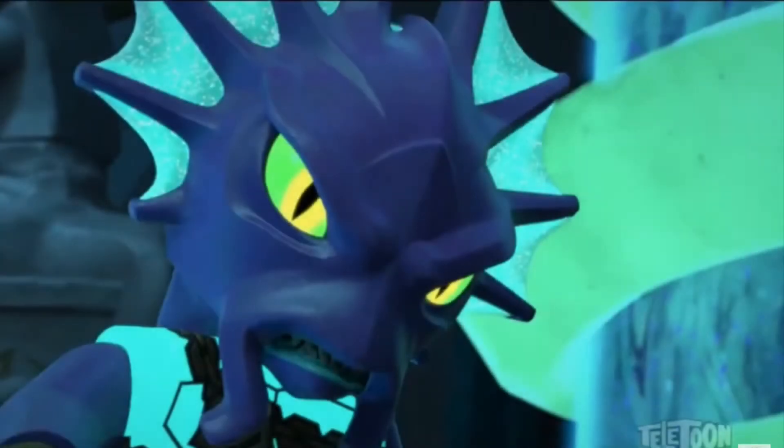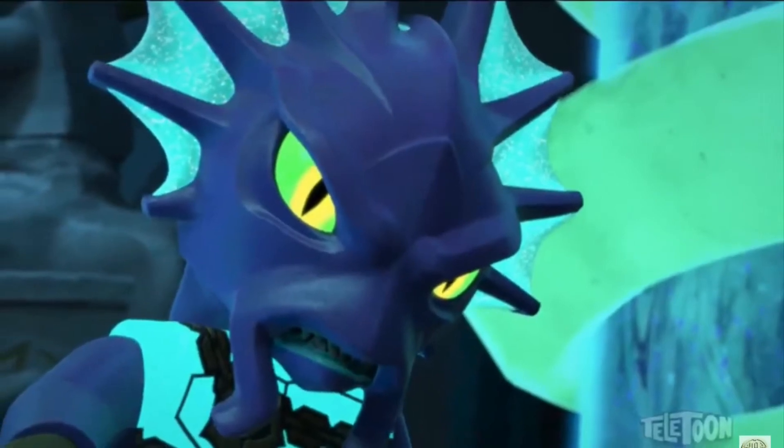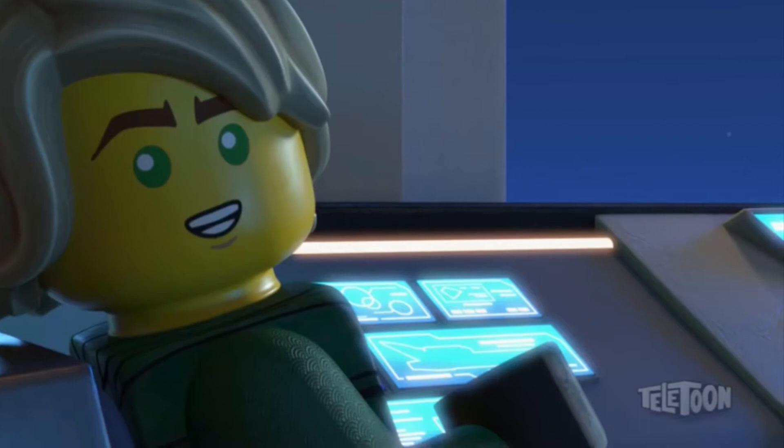Hey guys, how's it going? It is the Lego Bro here, welcome back to another video. I hope you're all having a fantastic, fabulous day. In this video I have something a little bit more exciting than my other videos — well, at least for me it's exciting. So recently I have found a brand new way to watch Lego Ninjago Masters of Spinjitzu for free.